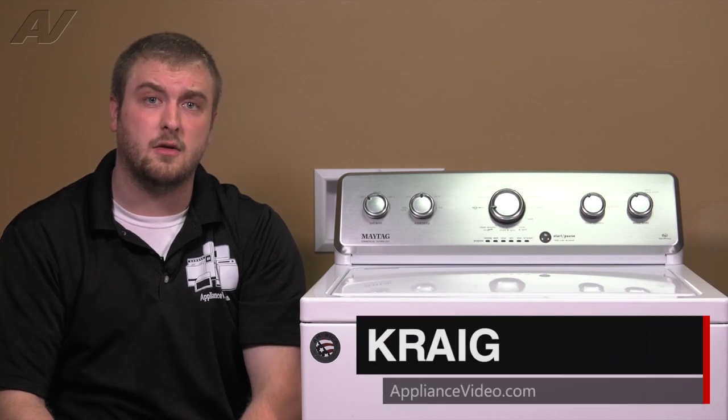Hi, I'm Craig with ApplianceVideo.com. Today we'll be doing a brief overview and diagnostics on this Maytag VMW Top Load Washing Machine.